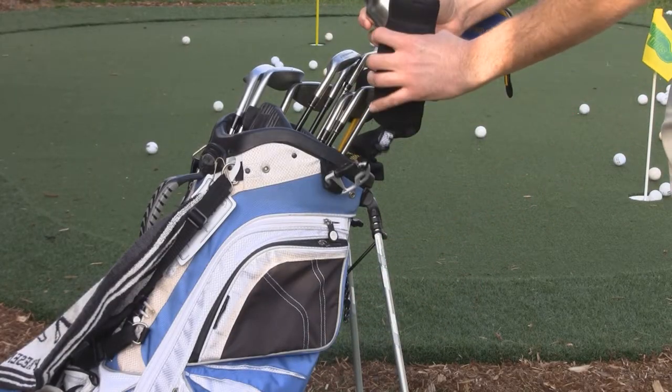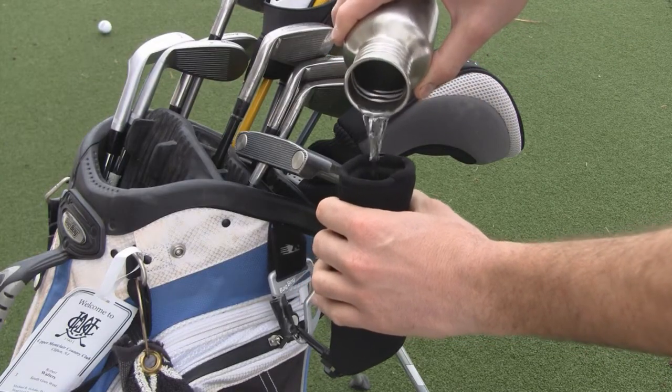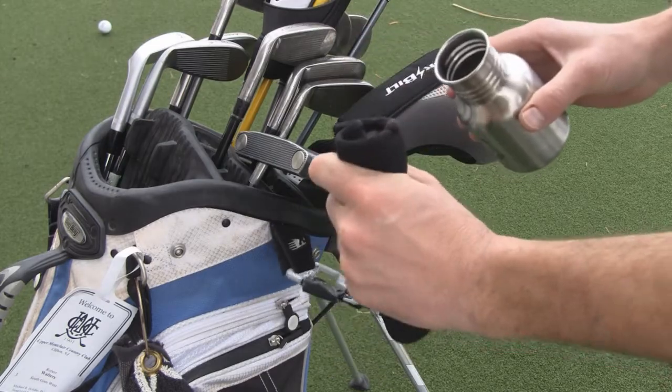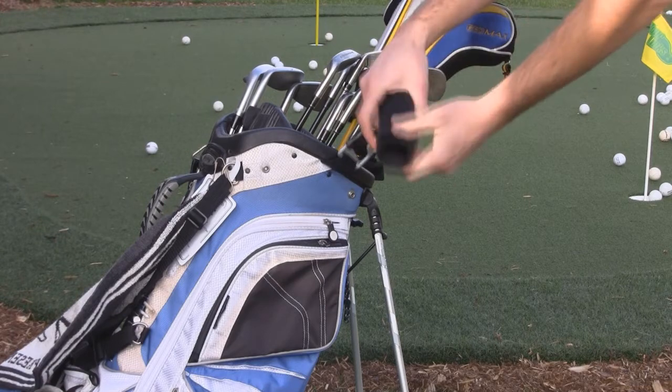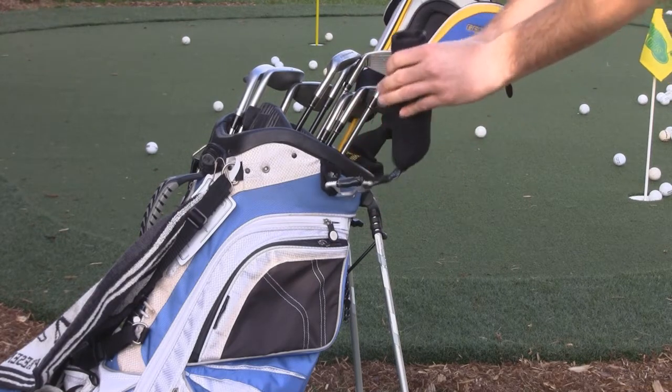To use the Ball Bright, I have this clean canteen I keep in my car. You pour a little water in there, mix it around a little bit. The liner absorbs the water — pour the excess out. Then when you're out on the course,